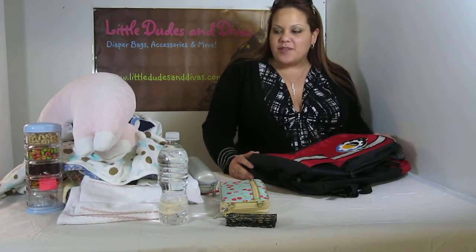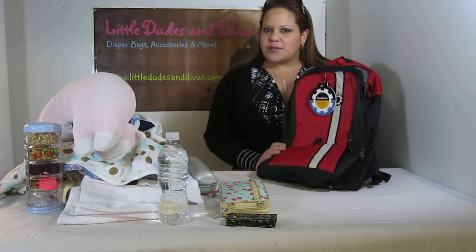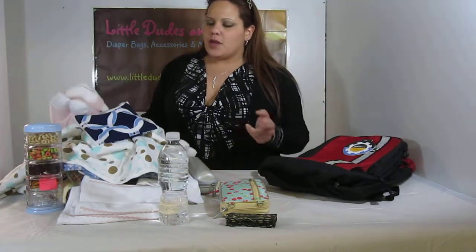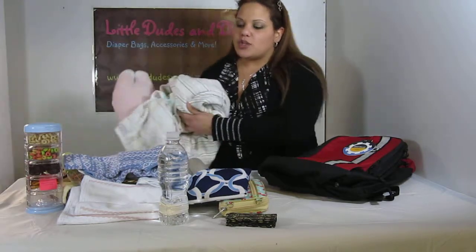Hi everyone, you're watching LDD TV and here I have the Dadgear diaper bag. This is the backpack style. We got a special request video for this. And these are all the items I want to be able to fit in here. I actually kept this for the other videos as well just so you guys can see just how much was able to fit in here, which is a lot.